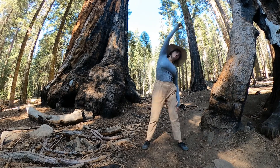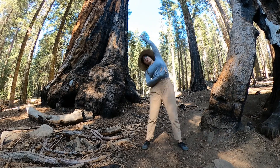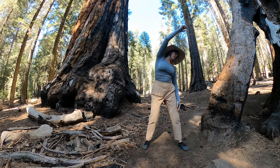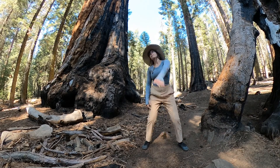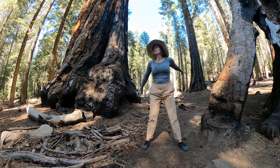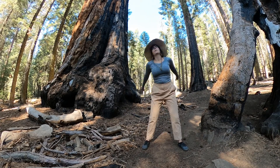Try to keep it pretty light. Maybe you feel that little extension when the hand and arm are up overhead. Light, gentle, rhythmic in a way.